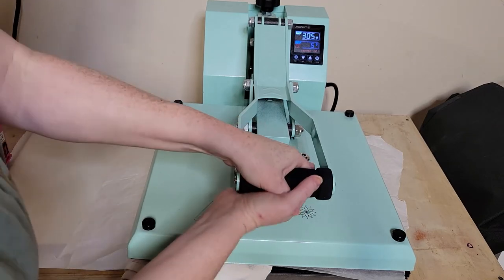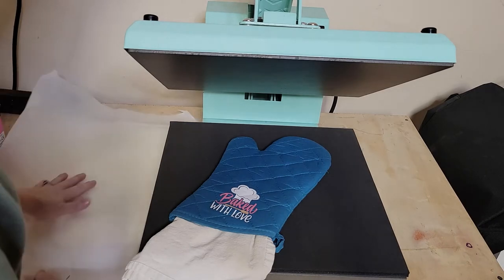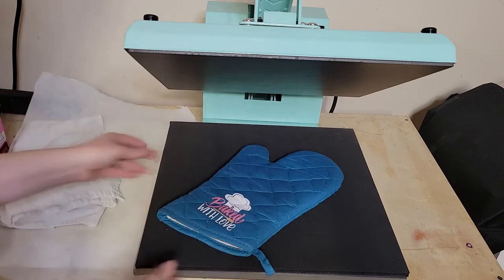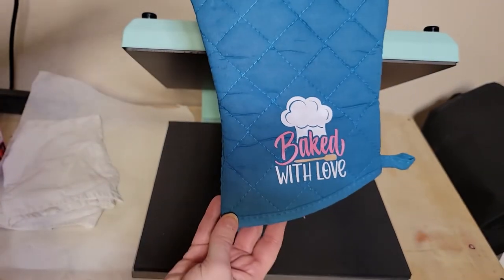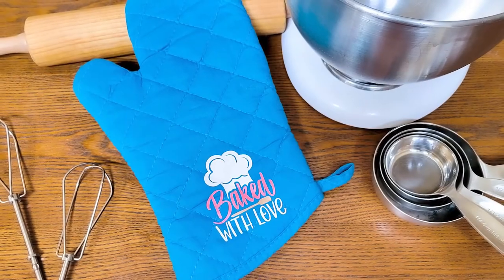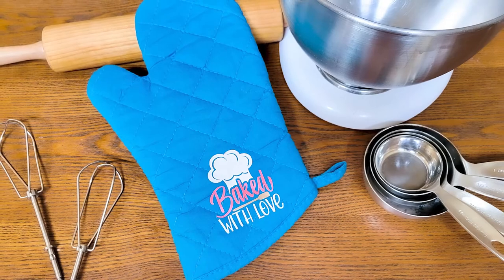When you're done pressing, take a look at the HTV and make sure you have pressed it into those nooks and crannies of the quilting. If you see any areas that you missed, you can go back over them. If you had issues pressing with the heat press, try the iron so you can get the HTV to successfully stick into all the areas on the quilted oven mitt.